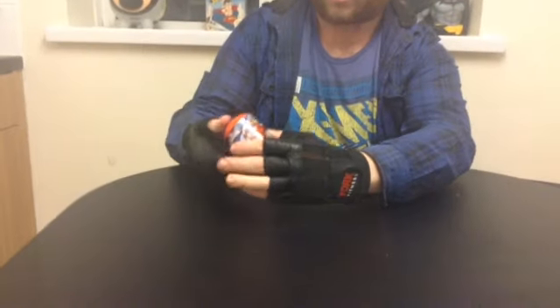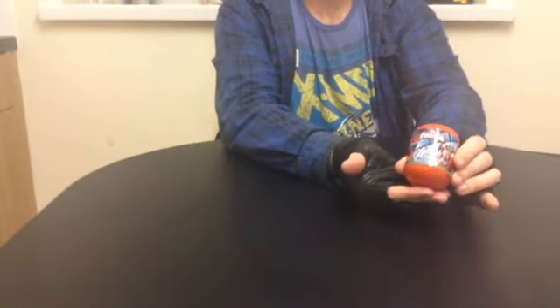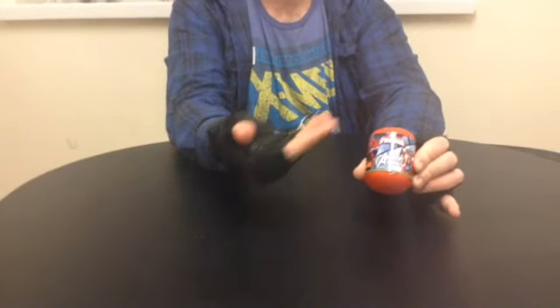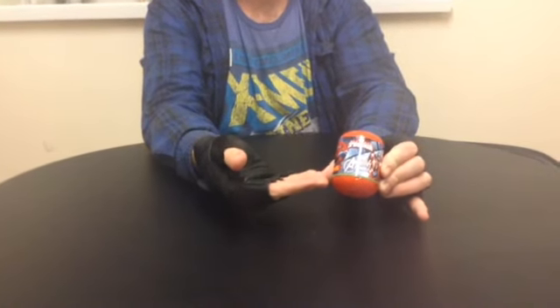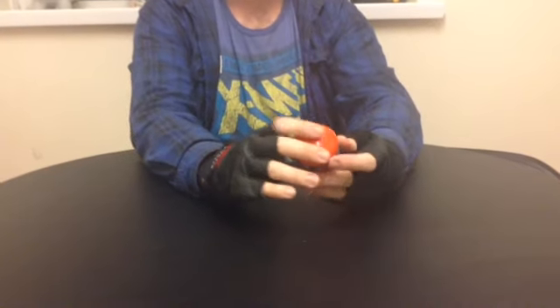I've never seen these before — I don't know what the heck's in them, so we're going to find out together. We've got Ultimate Spider-Man there, and the Avengers with Captain America, Iron Man, the Hulk, and Thor in the distance. So here is our Zuru capsule — it could contain either Ultimate Spider-Man items or Avengers items. So let's find out.